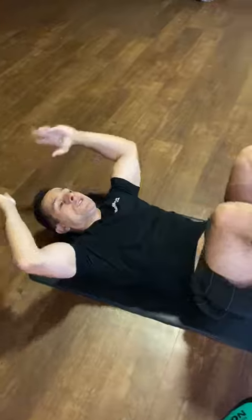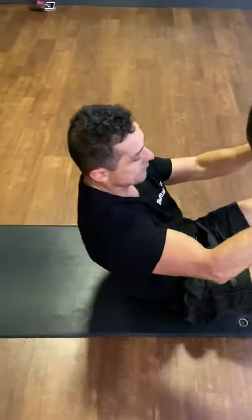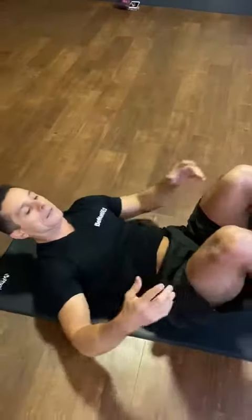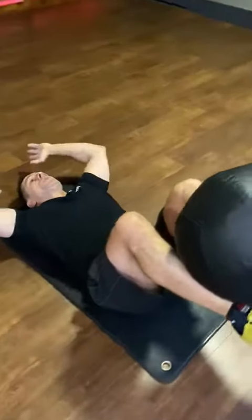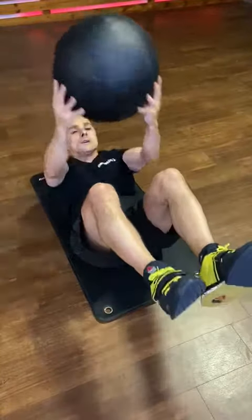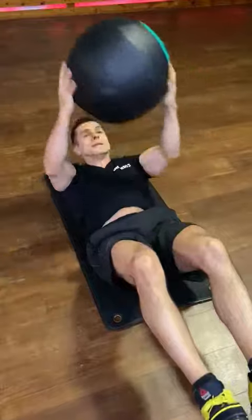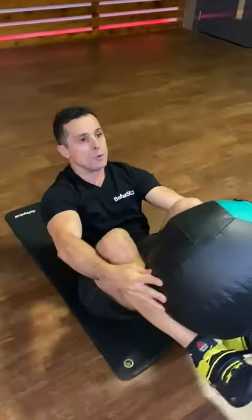I grab it. So what I'm going to do now — I'm going to put it both on my shins, just like that. Keep it holding. It's a bit difficult to do. I grab it, on the floor, put it back, back again, get it. And that's the movement you're doing.